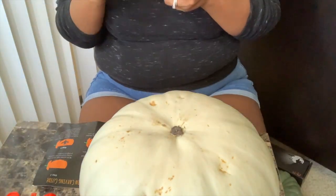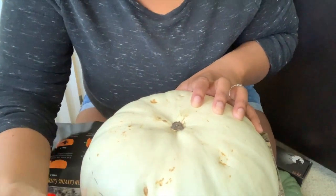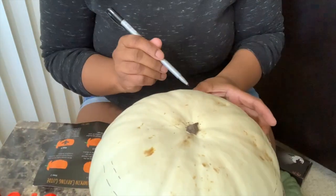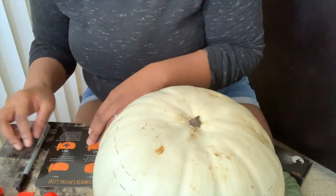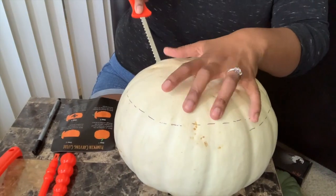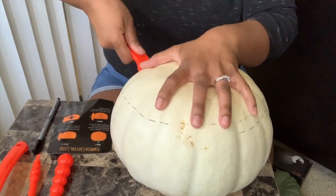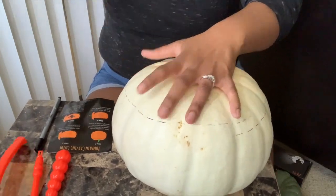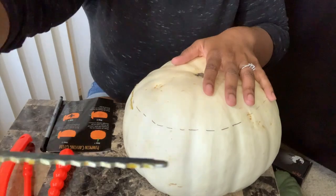Per the instructions, the first thing you want to do is draw the line for cutting off the top of the pumpkin, which I thought was very smart because I wouldn't have thought to do that. I know if I had tried to freehand it, it would have been crazy looking. I did the whole stabbing effect a couple of times before I got my groove and did the sawing, which was easier. I suggest poking to make a dotted line and then going back and doing the saw.